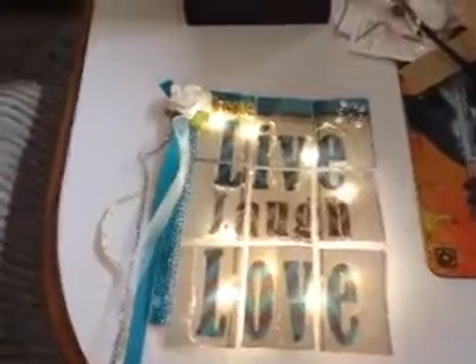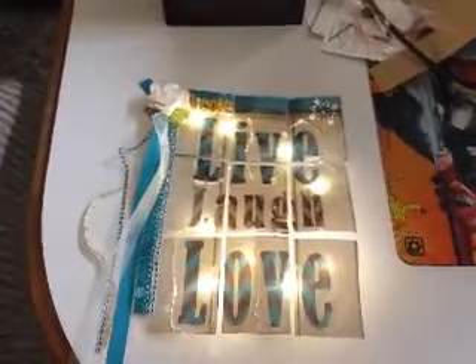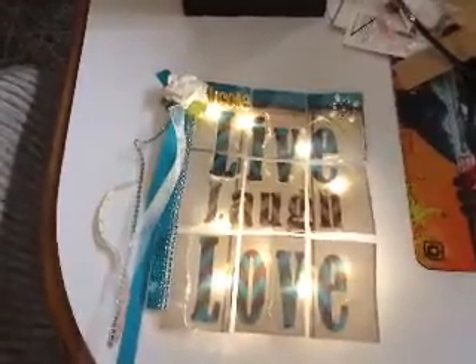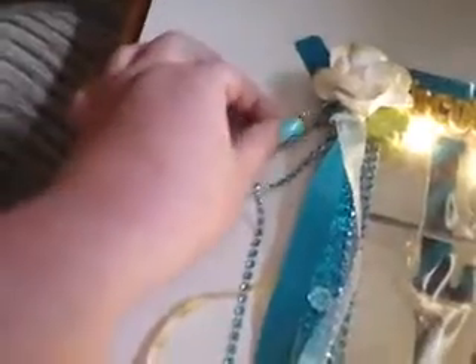but the only thing I wish is that the LED lights I used had more lights to it. I think it turned out great for the most part. I added a pretty flower at the top and then this beautiful charm — it's a butterfly charm that I added — and then an embellishment right here at the top. And then it just says: live, love, laugh.